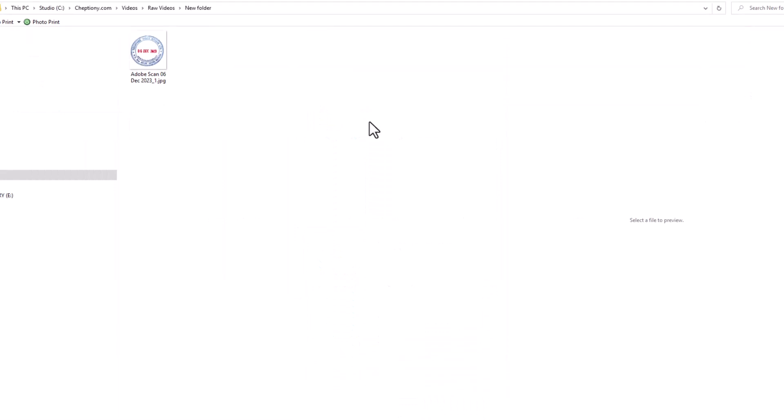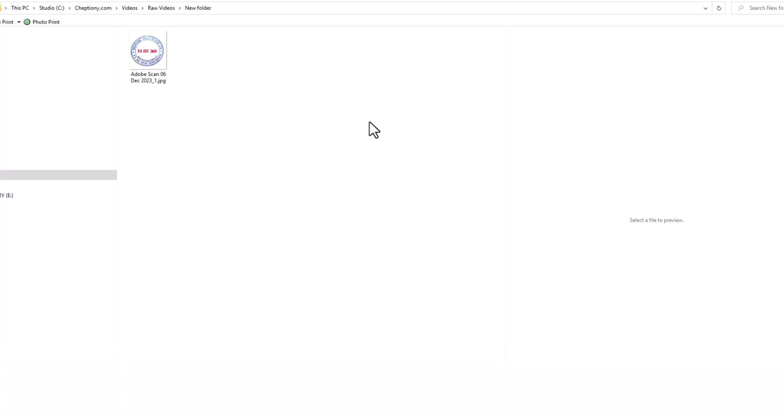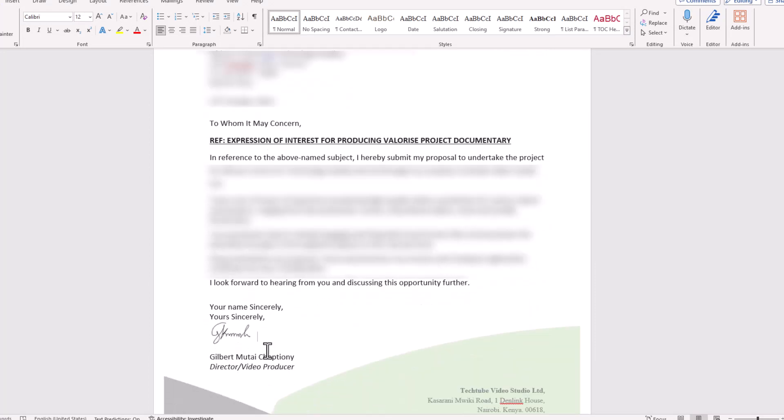The first step after you've scanned the stamp and have it on your phone is to transfer the stamp JPEG file to your computer, as you can see here. Next is to open the letter or document that you want to have the stamp on. For example, I wanted to stamp this letter and I don't have a printer. The only way I can do this is through the stamp that I've scanned.